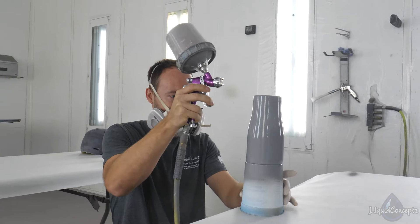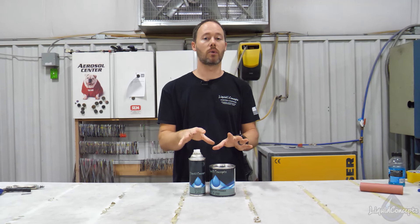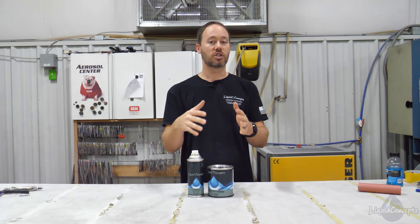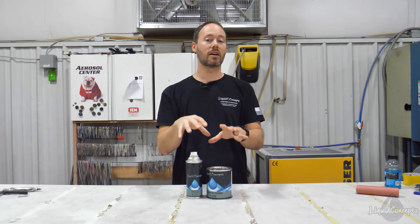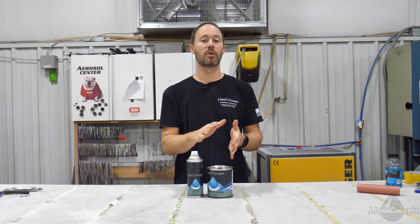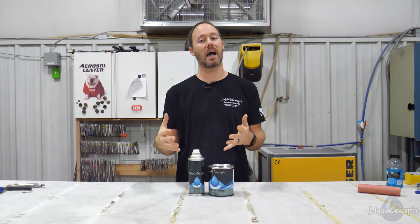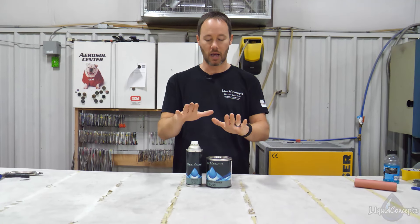A couple of things about this primer — this is not one you spray on and then sand in 30 minutes. Because it's an epoxy primer, just like most other epoxy primers, it is going to dry a lot slower. It may be a few hours before you can even put the first piece of sandpaper on it to start sanding. So if you're needing a high-build primer, we have other options available on the website — this might not be the best one for that application.